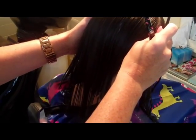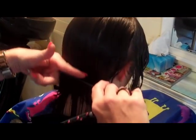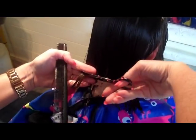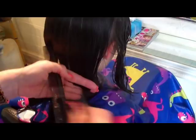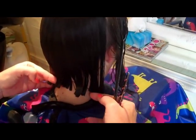Head down again for me, stay still. When you tilt the head forward it gets rid of graduation, which is like an under layer of hair. Make sure the head's straight and make sure the legs aren't crossed as well. Head down for me. And that's the last bit of the back section, making sure left and right are the same. I feel quite even.